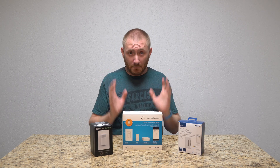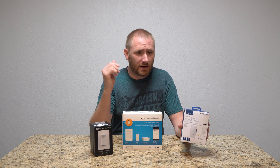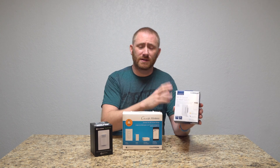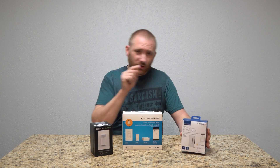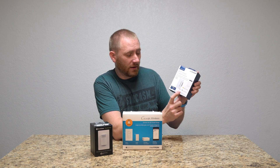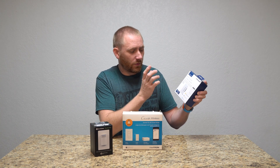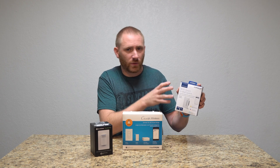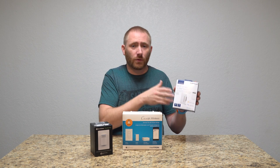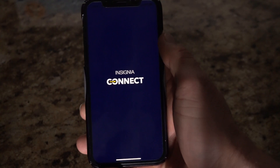Let's start with the most basic — the Insignia smart switch. There are a lot of other smart switches from companies like TP-Link and Wemo, and they're all fairly similar in that they connect via Wi-Fi. This one actually has Apple HomeKit, Google Assistant, and Amazon Alexa integration, so it has full integration with all the major voice assistants in addition to app control.